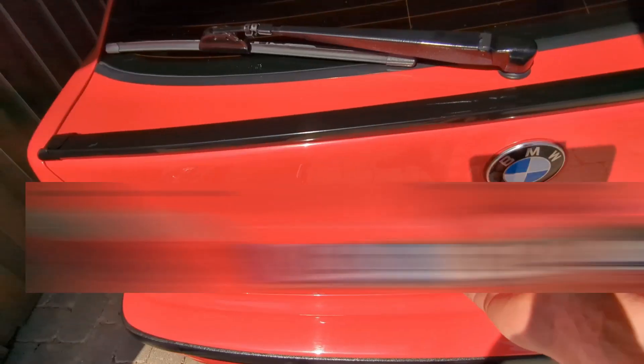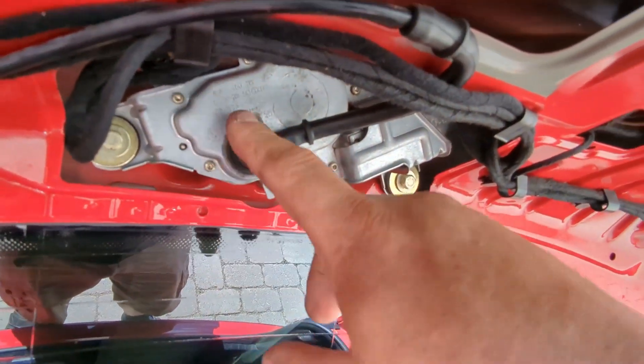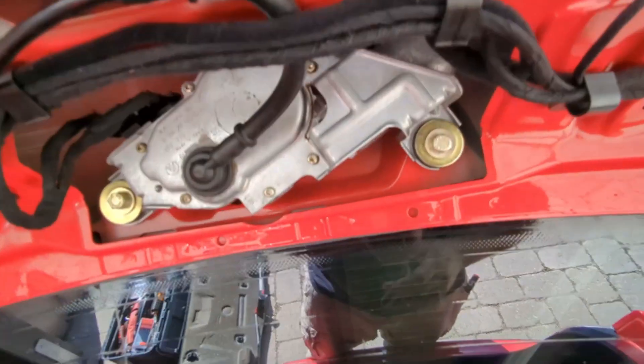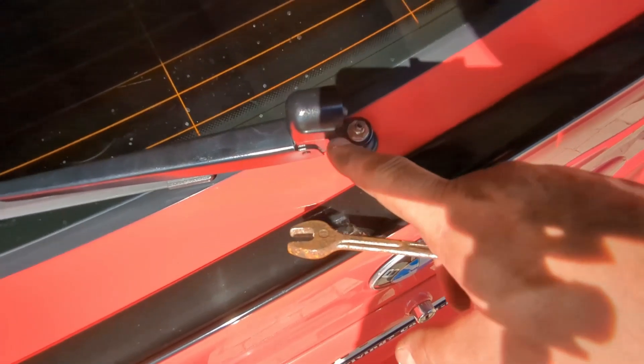That's a nice firm latch. Next thing is to see what the hell is going on with the wiper and why it refused to work and stopped working. To take the wiper motor out I have to remove the rear wiper.